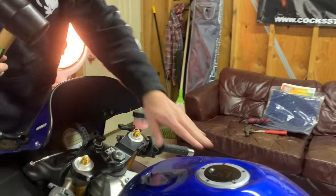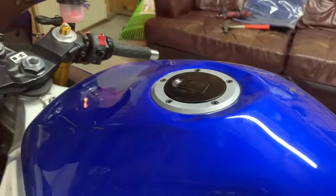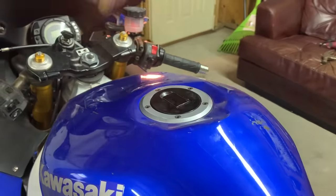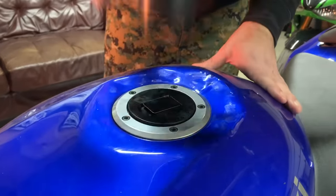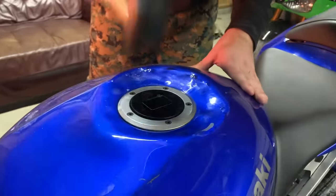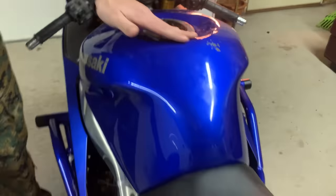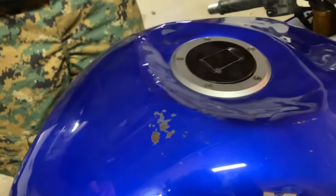We'll use the metal hammer later on to really form the shape, but for now just the rubber mallet is fine. Make sure you don't favor one side more than the other, so keep moving around. All these paint cracks are totally normal. Don't worry — that's why we got the ColorMatch HT Moto.